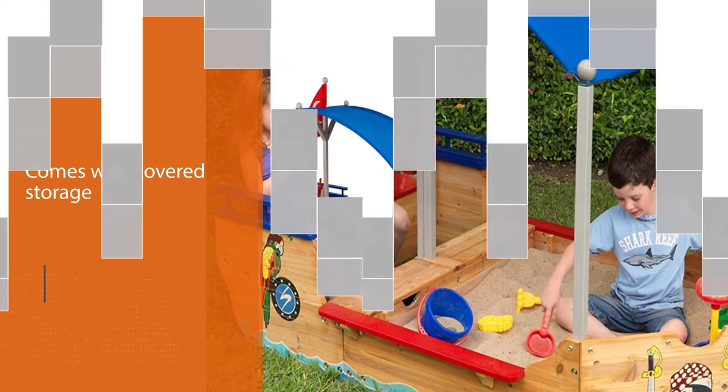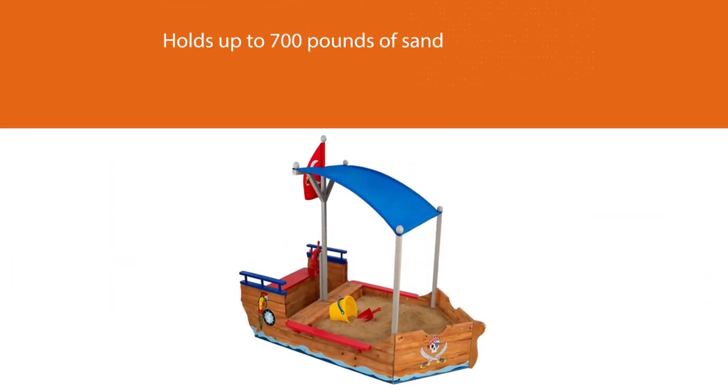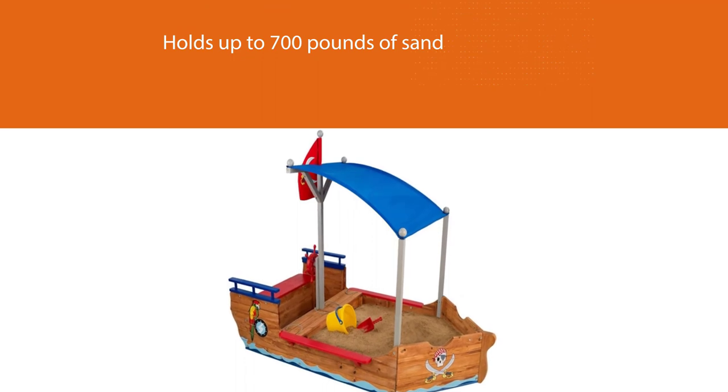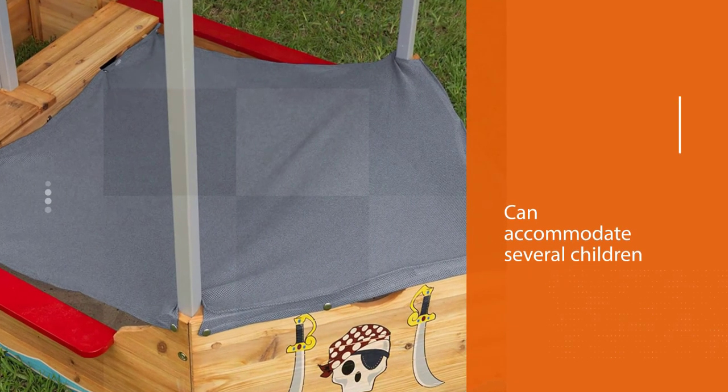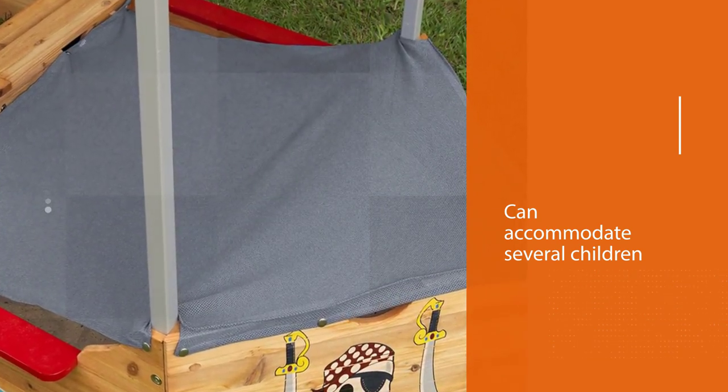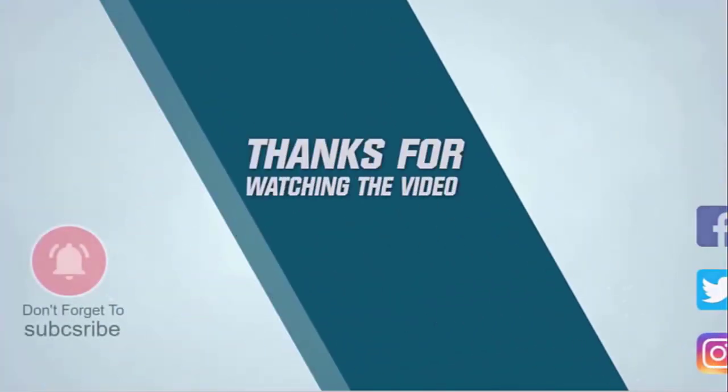The sandbox can accommodate several children and there's a shady canopy to shelter the little pirates from the sun. The product is made from Sanmu wood and comes unassembled, but with detailed instructions to help you set it up. Thanks for watching the video.